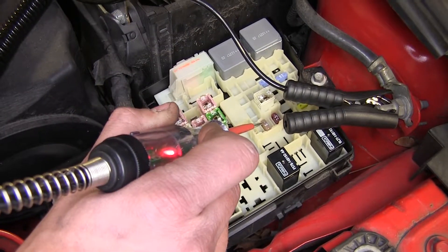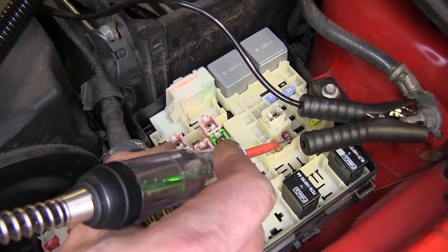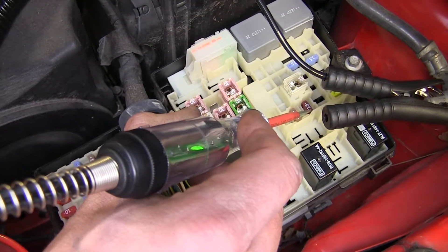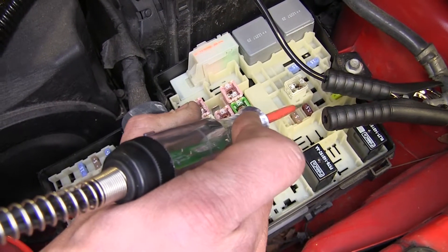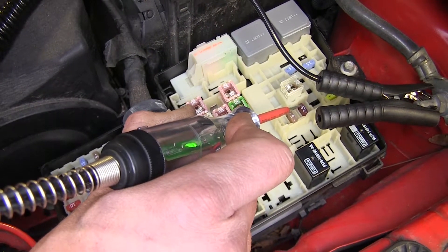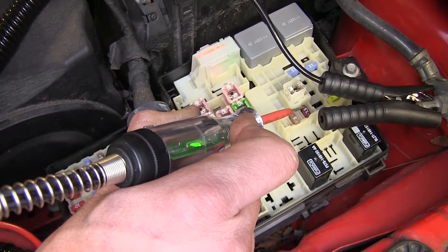Now we'll check out the 7.5-amp fuse right above it. You'll notice the LED is green — that's because this fuse doesn't have any power running through it right now. This fuse only has power when the ignition is switched on. We'll check the other side — it's green again, which means the fuse itself is not blown; there's just no power running through the system right now. So we know we have a good fuse here.